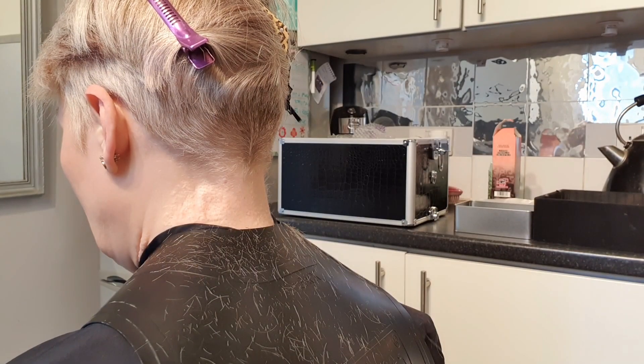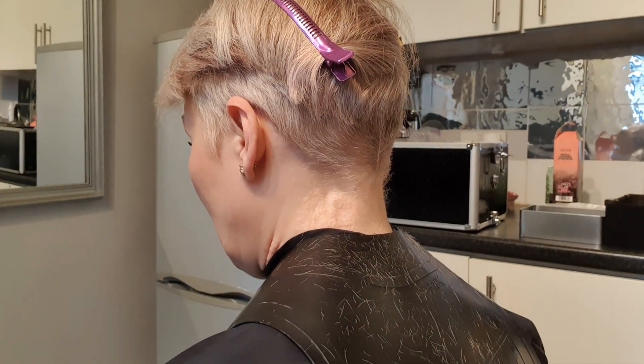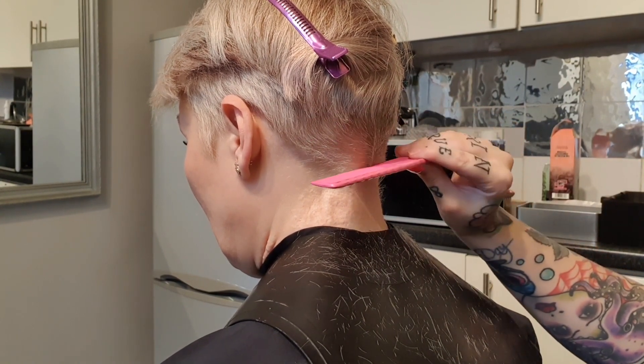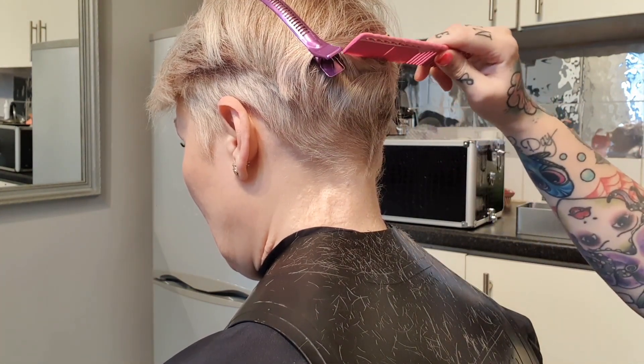Now if the person you're cutting wants a blend, ideally you would go down to a two, then a two-and-a-half — where that side lever comes in handy — then a two, then the one. However, with this cut we're just going to go in short as if it's an undercut, so we're going to go a bit higher.